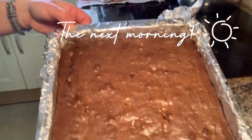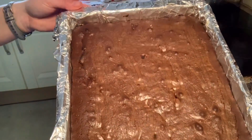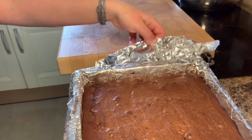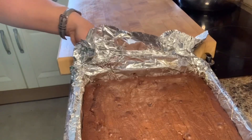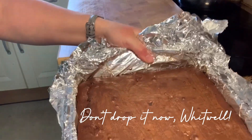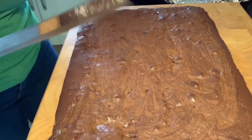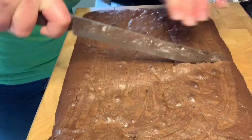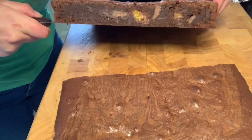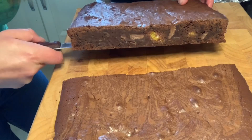The brownie has been sitting in the tin overnight, lovely and cool. Time to get it sliced and delivered to the neighbours. Getting it out of the tin can be tricky, but because I double-lined it I can take hold of both sides and just lift it quite easily. Moment of truth — straight into the middle. And there we go: you can see the orange segments and the chocolate orange pieces we put in there. I'm happy with that one!